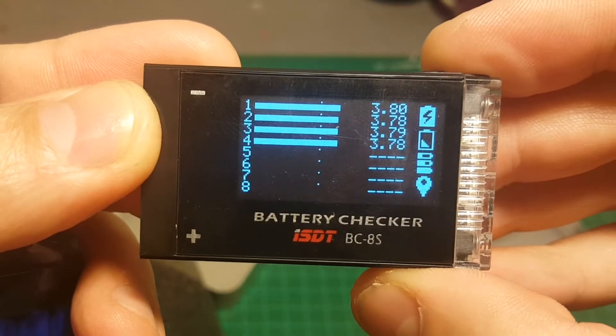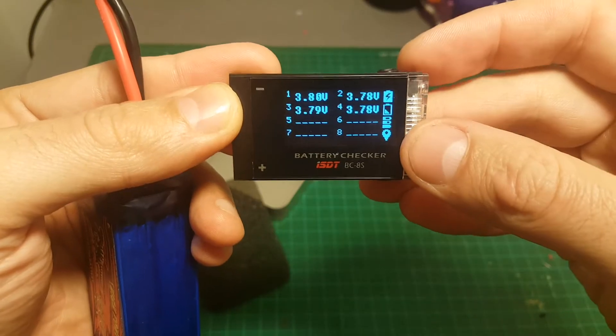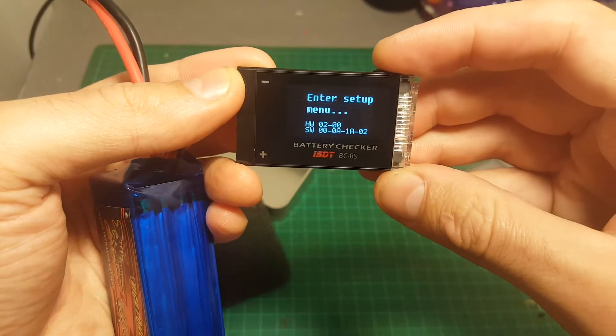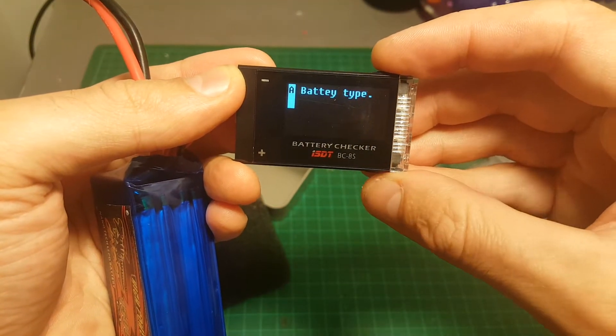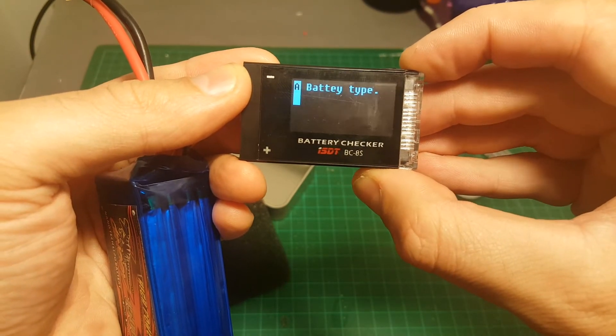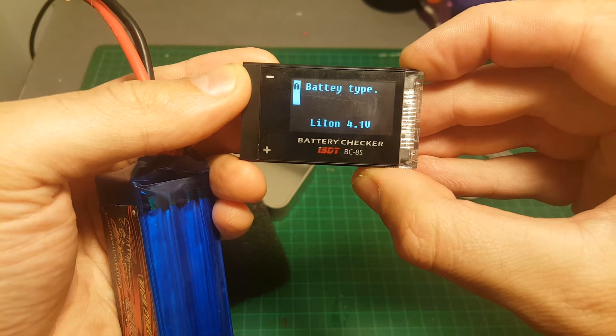Then the lowest cell, and it's a 4S pack with a total voltage of 15.1 volts. The last screen shows the state of each cell. In order to go to the settings menu you will have to long press the S button.